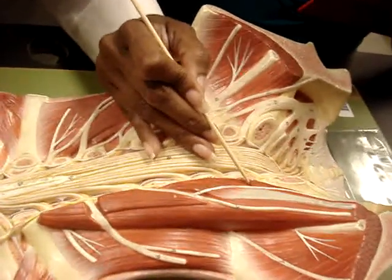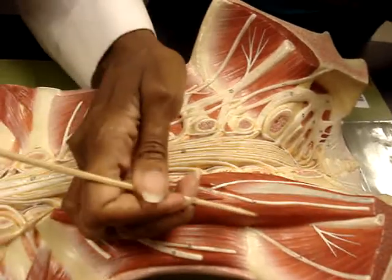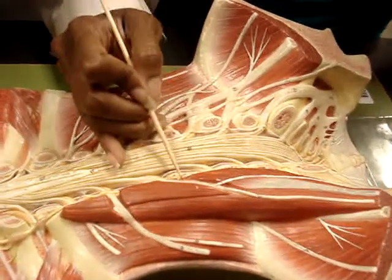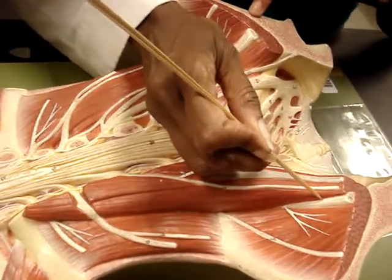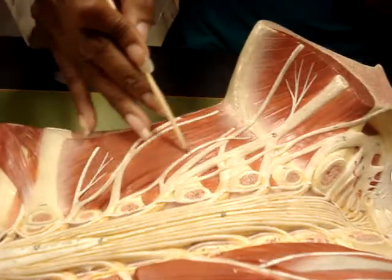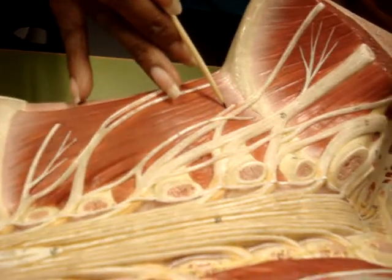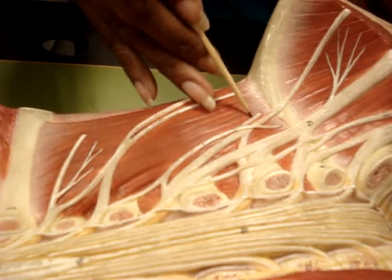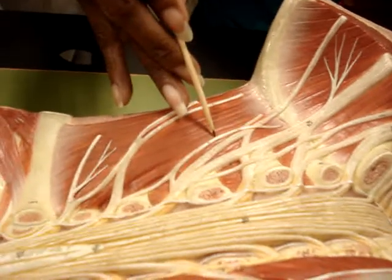This is your genital branch of the genitofemoral nerve. This side over here is a little more lateral, so this is your femoral branch of the genitofemoral nerve. It makes sense because this nerve right here is your femoral. On this side, all this is the genitofemoral nerve. This right here — it's more lateral. So since this is more lateral, this has to be the femoral branch of the genitofemoral nerve. And this is your genital branch of the genitofemoral nerve.